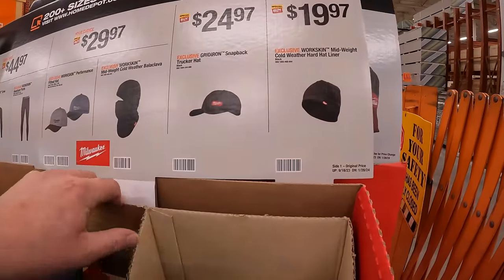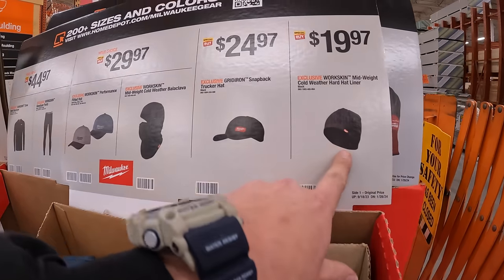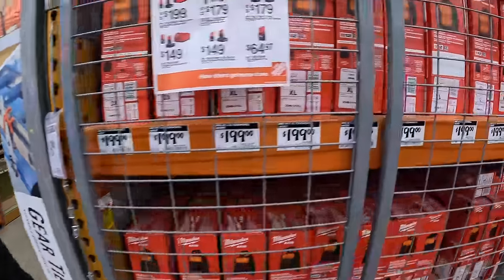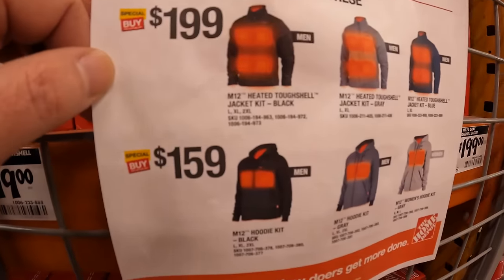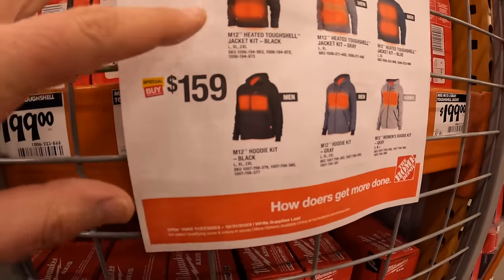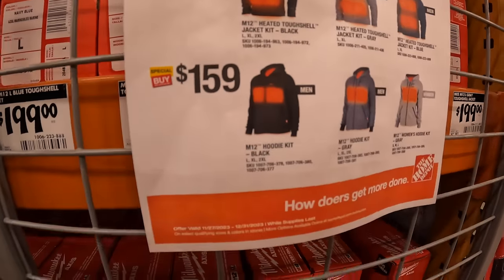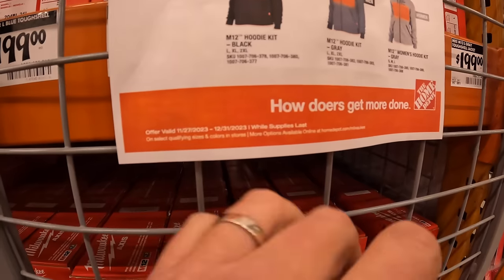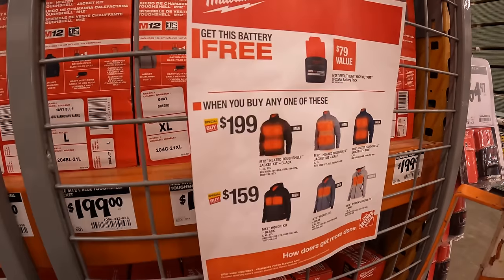$24.97 for the snapback trucker hat or the hardliner hat, which is what I'm actually wearing right now. So they do have a sale going on. If you get the Tough Shell jacket as a kit — gray, black, or blue — you get a free 2.5 amp hour high output battery. Or they have the hoodie in black, gray, or lighter gray. The lighter gray is a women's option, and you also get a free 2.5 amp hour high output battery.